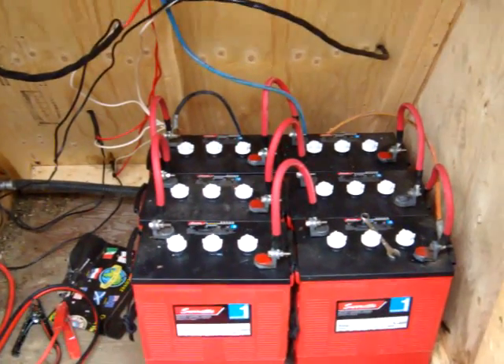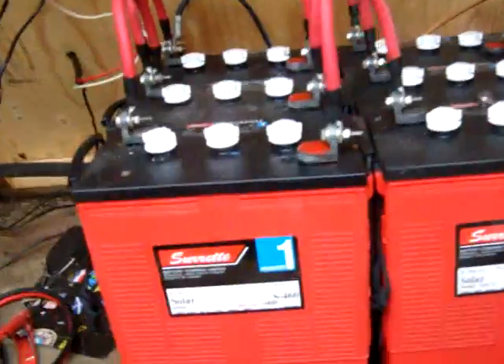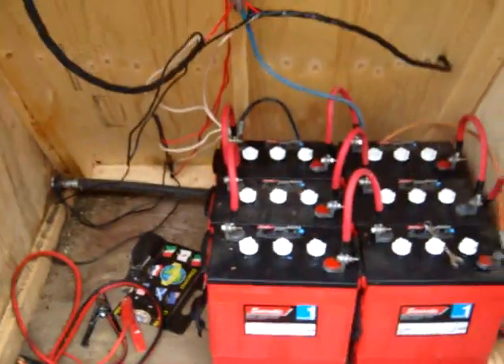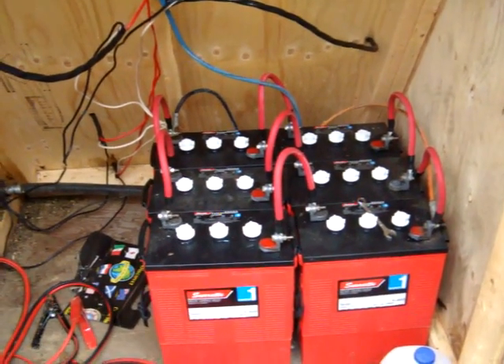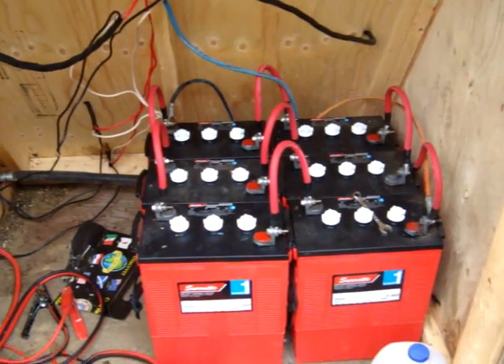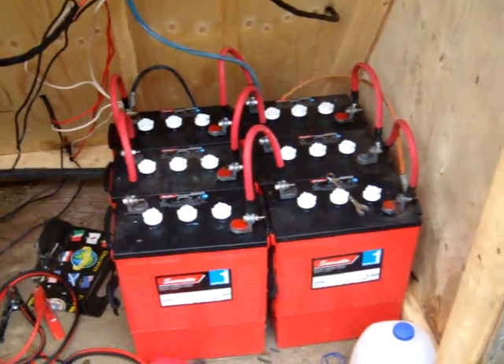I've got six Surrette S460 six-volt batteries, which gives me 1,380 amp hours, and they weigh 117 pounds each. They're pretty heavy — guaranteed for 10 years. It's fairly reliable, but still the weakest part of my system.